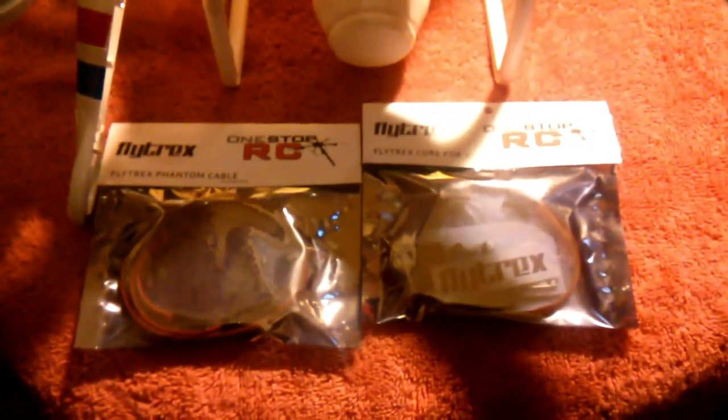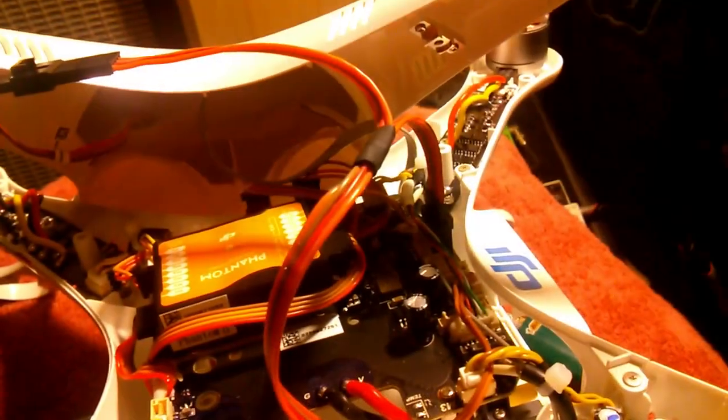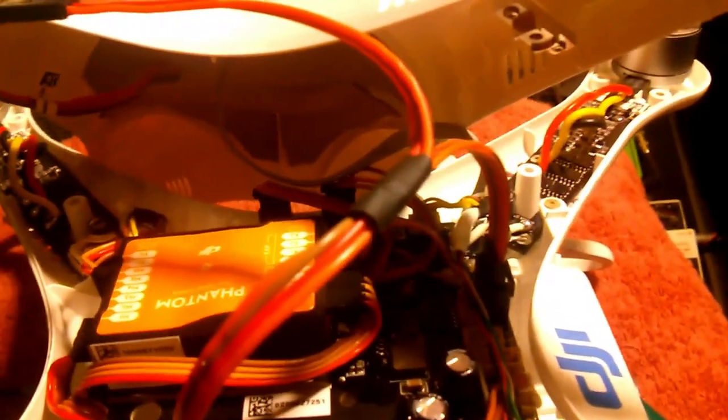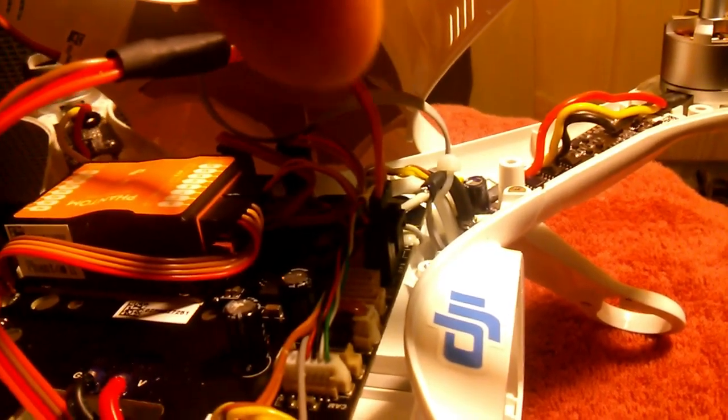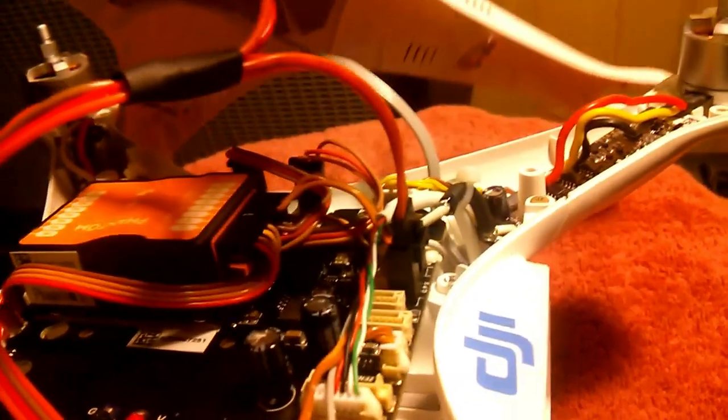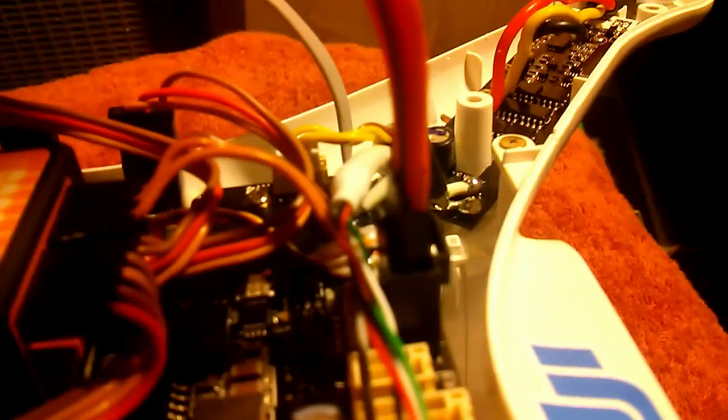Basically what this will do is interface between your GPS plug and the core. So we'll get these opened up — take a look how I'm going to route the wire. We've got the female end to the male end coming off the GPS unit underneath. The other side of the Y is going down to your GPS plug on your board, which you can see right now.